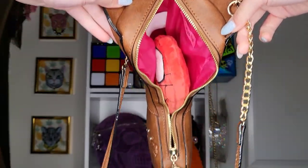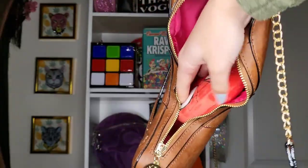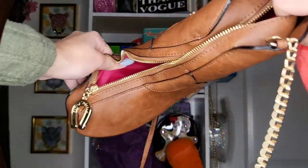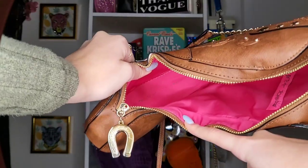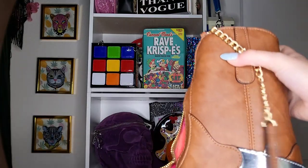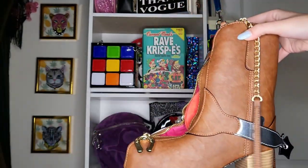As you can see, it can still zip even with the wallet in there — it's not in the way of the zipper. It can still hold a lot more. It starts all the way from the tip of the boot to the very top, so it does fit a lot. Keep in mind I don't fill my purse up a lot — I just get what I need, so this is a lot for me.